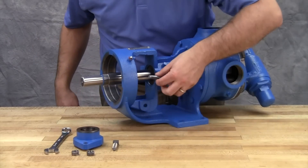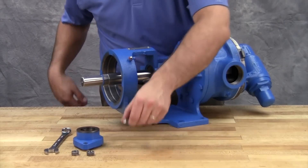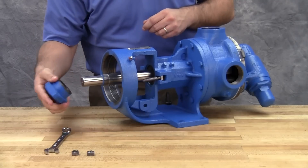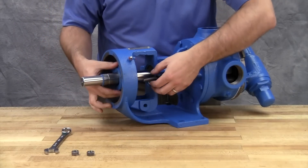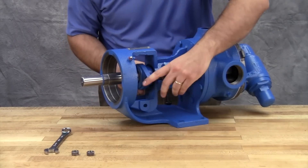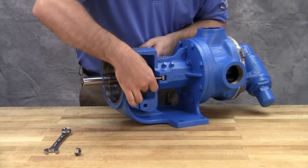Reinstall the packing gland, cap screws, and nuts. Make sure the gland is installed square and the nuts are tightened evenly. Tighten the packing gland until it is snug against the packing. Don't over-tighten the cap screws.